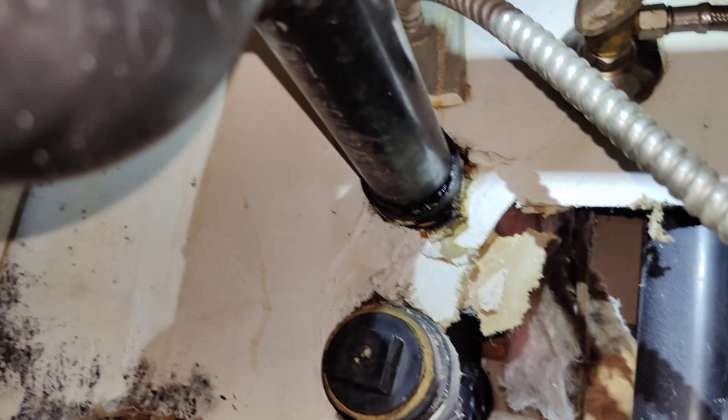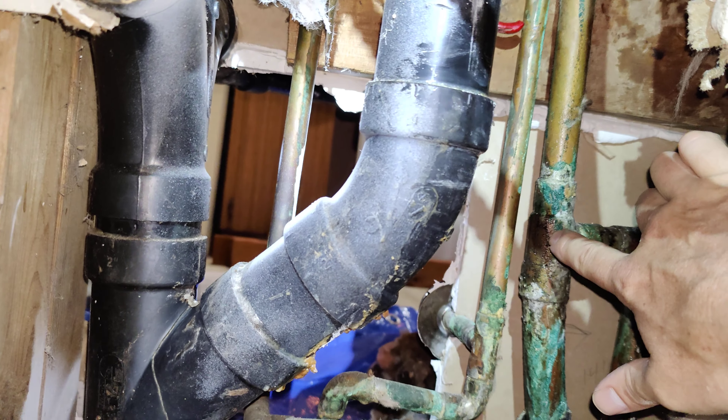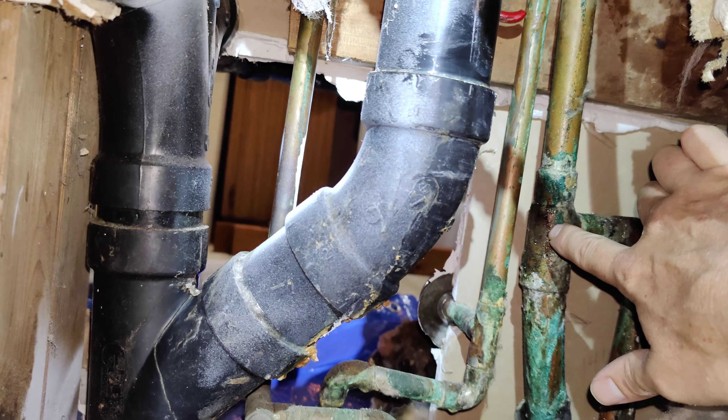I think it is leaking there, and then possibly leaking at the copper back here, but I'm not sure. That might just be from moisture traveling across the insulation from here.